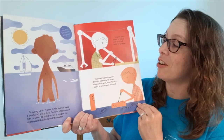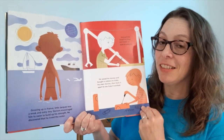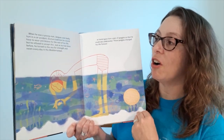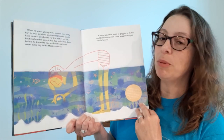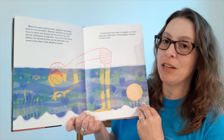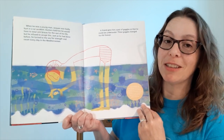Jacques also loved to tinker and build all sorts of gadgets. He saved his money and bought a camera to make his own movies, and then he took it apart to see how it worked. When he was a young man, Jacques was badly hurt in a car accident. Doctors told him he would have to wear arm braces for the rest of his life, but he refused to accept this. Just as he had done before, he turned to the sea for strength and swam every day in the Mediterranean. A friend gave him a pair of goggles so that he could see underwater, and those goggles changed his life forever.